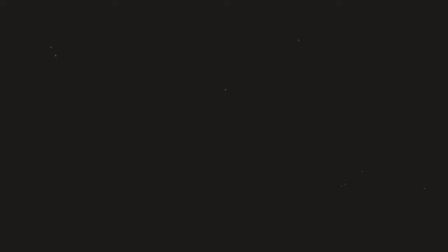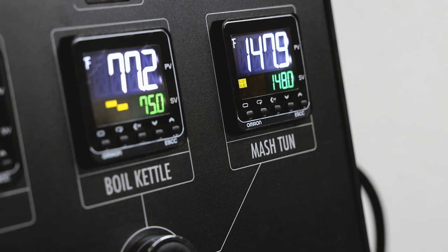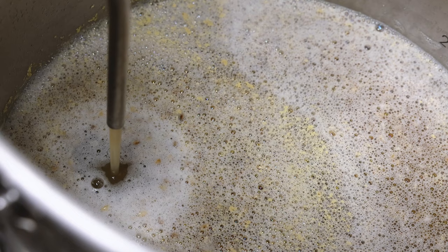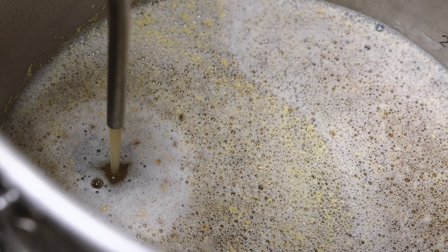While we wait for the mash to finish, please hit the like button on this video and subscribe to my channel so you don't miss out on future videos. It's been 45 minutes. I'm now going to raise the mash temp to 168 degrees for about 10 minutes for the mash out. This step locks in our sugar profile and also helps efficiently rinse the grain so we can get as much into the boil kettle as possible.